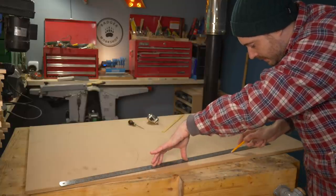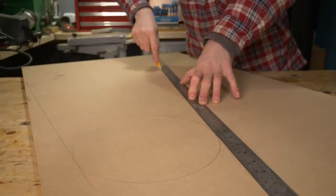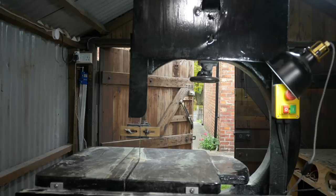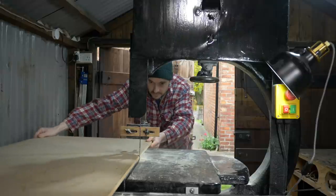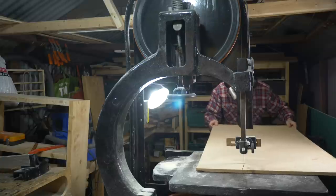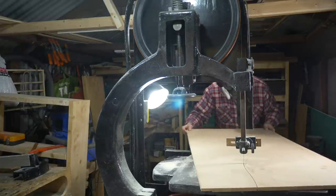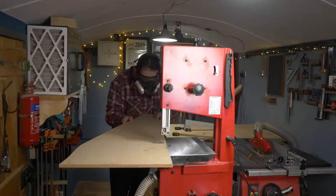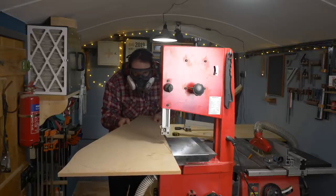Now I just need to join the two circles together. This is too big for my bandsaw in the workshop so I take it to the garage and use the big one just to break it down to a more manageable size. I can then use the smaller bandsaw with a thinner blade to follow around my line.